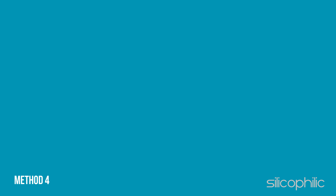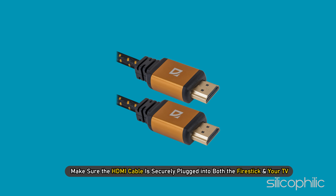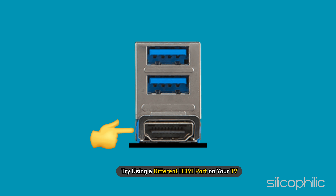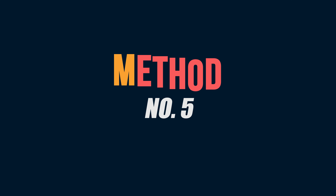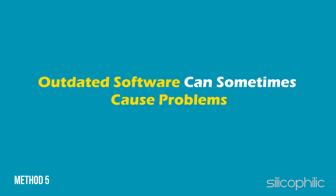Method 4: Make sure the HDMI cable is securely plugged into both the Fire Stick and your TV. Try using a different HDMI port on your TV or a different HDMI cable if possible.